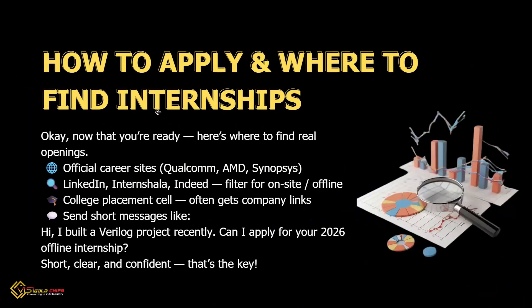Here is how to apply. Visit career pages like Qualcomm, AMD, and Synopsys. Check their LinkedIn profiles, or use Internshala or Indeed — filter for on-site roles. Ask your college placement cell. Send simple messages like: 'Hi, I made a small Verilog project — can I apply for your 2026 offline internship?' Short, clear, and confident — that's all it takes.